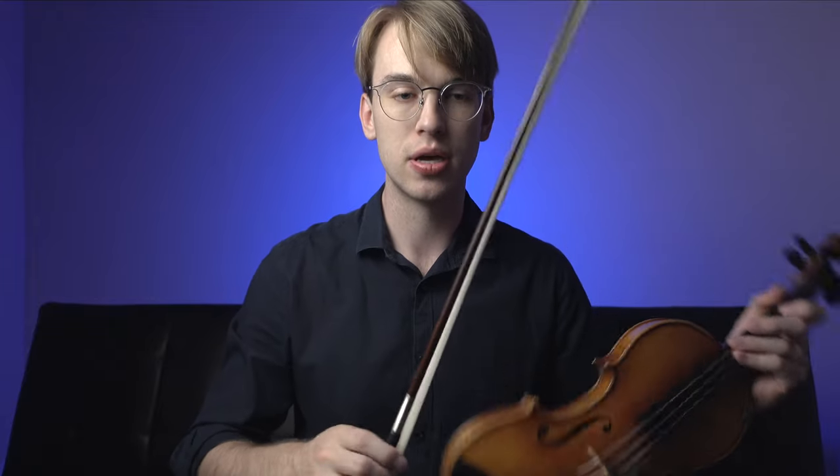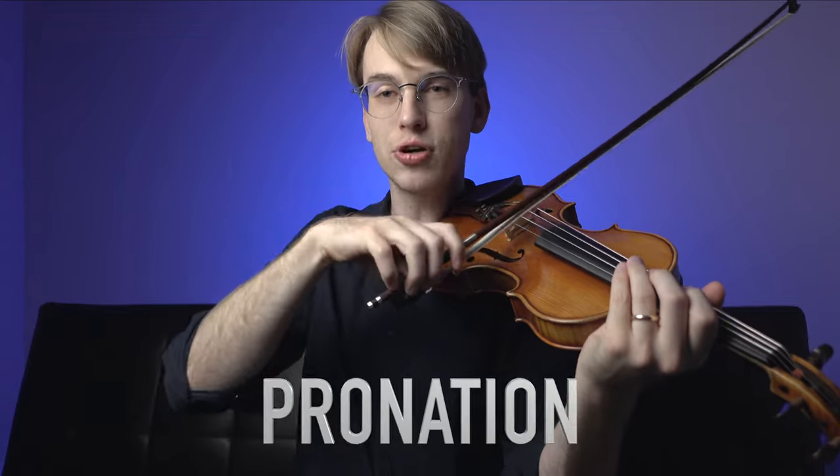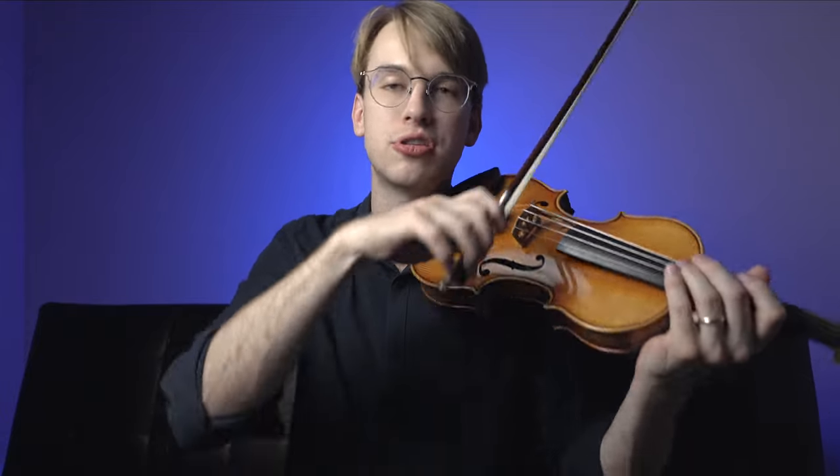So to recap: we've talked about making sure the thumb is convex and the bow is not pronated. Also, if you can see my entire arm and elbow actually shift downwards so that my fingers are curved — that's related to collé. The bendy pinky is the foundation of a good solid bow hold. It's a more advanced technique, but if you can set yourself up for success, eventually you'll be able to do collé on down bows and up bows.